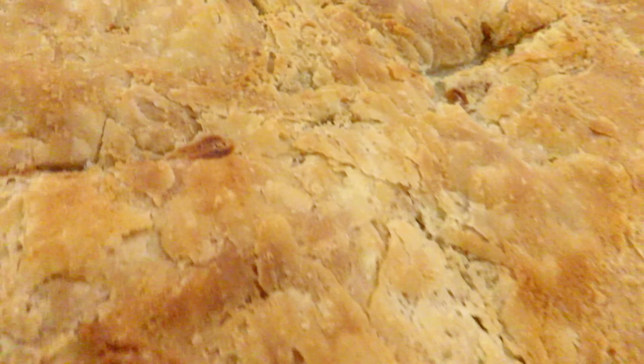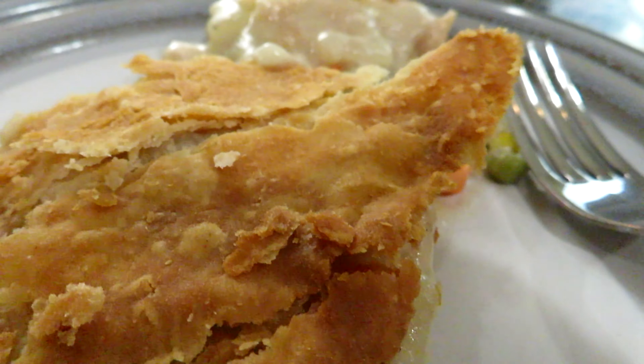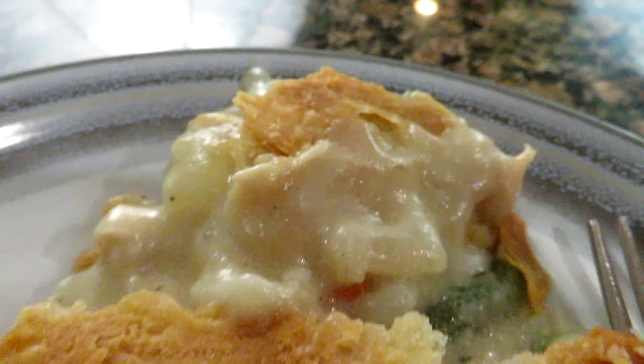The chicken pot pie is a timeless comfort food. The inside contains the hearty stew while the outside has the nice flaky crust.